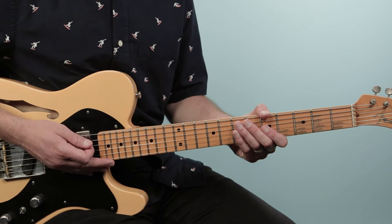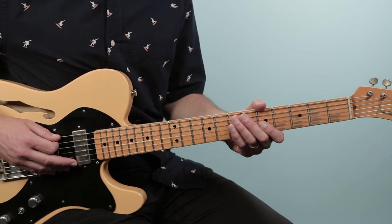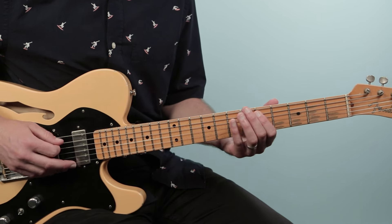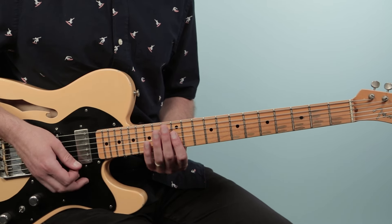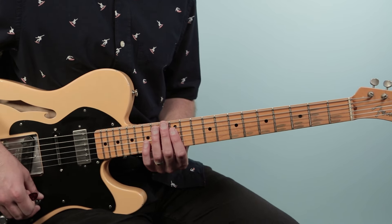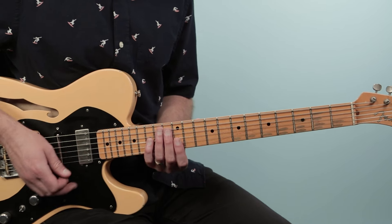The tune kicks off with this intro progression, and you've got this really cool bass line doing the slide up. And there's just these high sort of stabs that come in here on an E minor chord, way up here at the 12th fret. It's going to go like this: one, two, and three, and four.